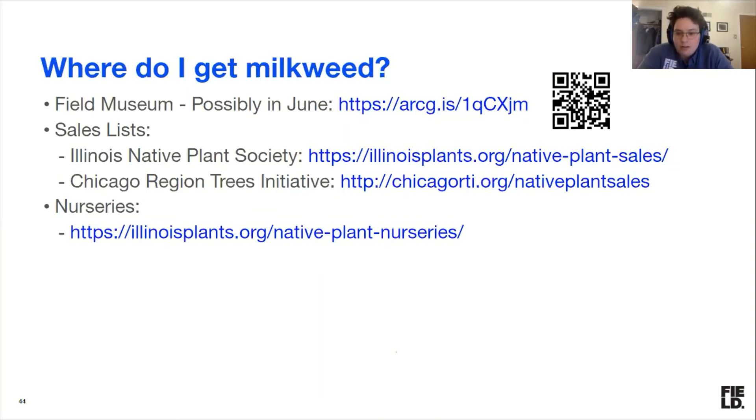If you can use your phone's camera app to activate the QR code, or jot down the link, we have a survey about where you might be willing to go to pick up plants in a socially distant and safe way. Our goal is to have a south side, southwest side, and north side plant pickup at a place where we can maintain social distancing and make it safe, hopefully in mid-June when we've moved to phase three in the Chicago area.